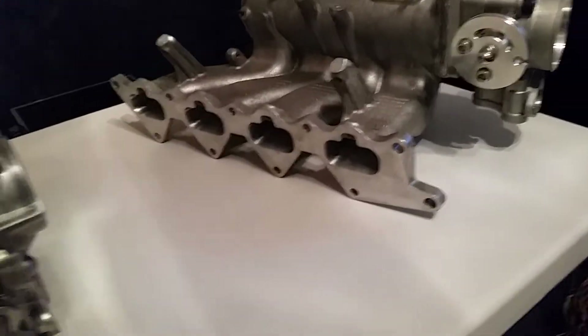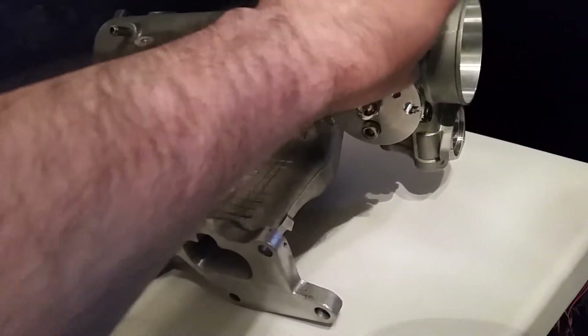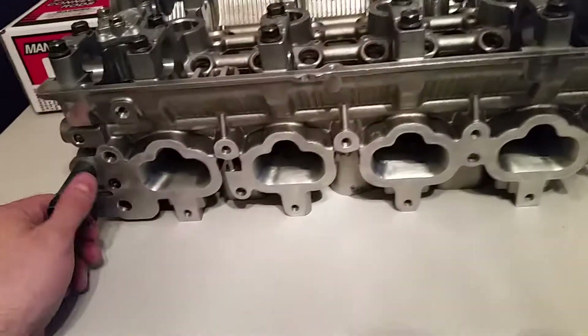That's the intake manifold and it turned out really nicely. I'm getting excited about putting that on the car. I'll put some of the hardware I took off back on it tonight and get that the rest of the way together. I haven't tightened this down yet — I'll probably take care of that tonight as well. Now onto the head.